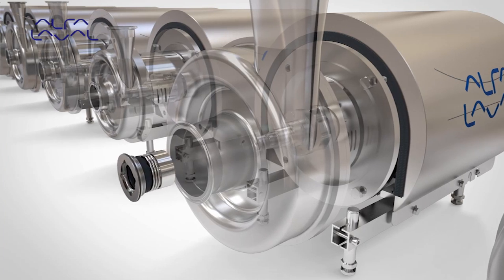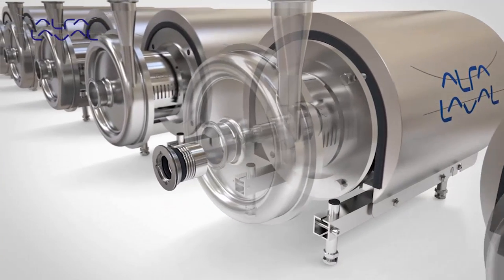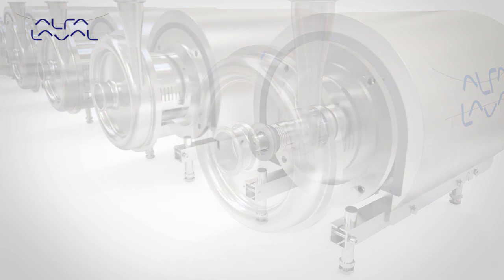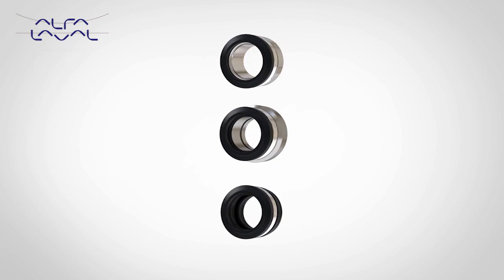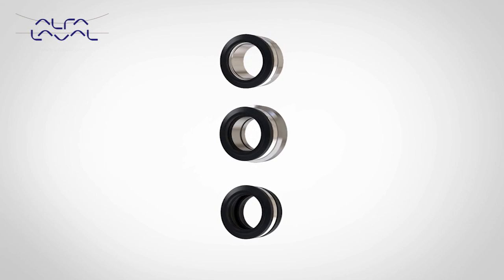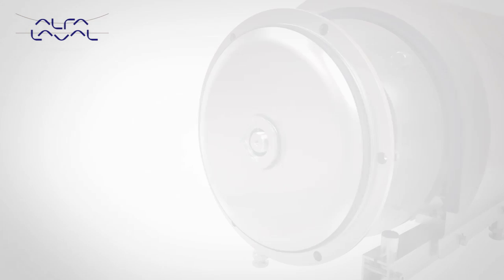The external seal design places all complex seal components outside the pump chamber, which significantly improves seal cleanability. The LKH pump is available with three seal options: single, single flush, and double mechanical, each option having a range of seal faces and elastomers to meet user application needs.